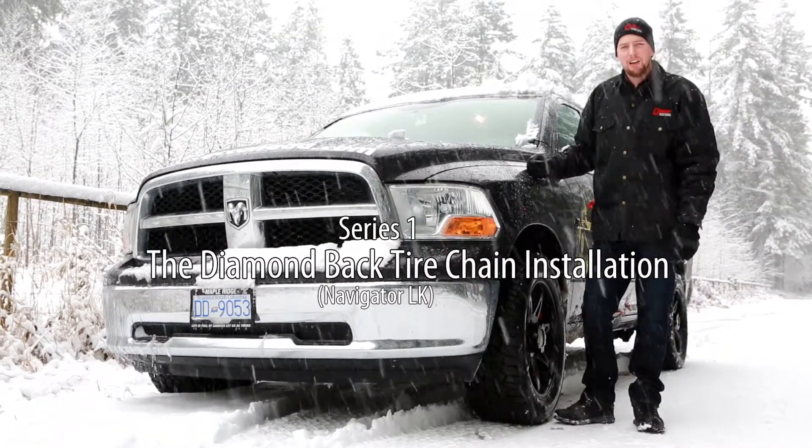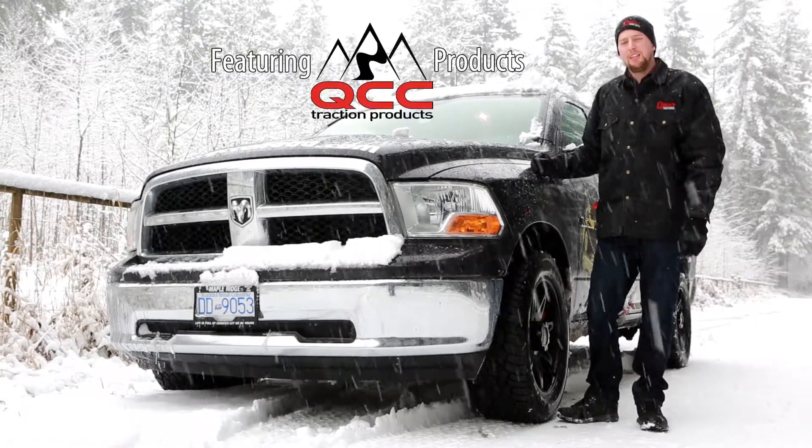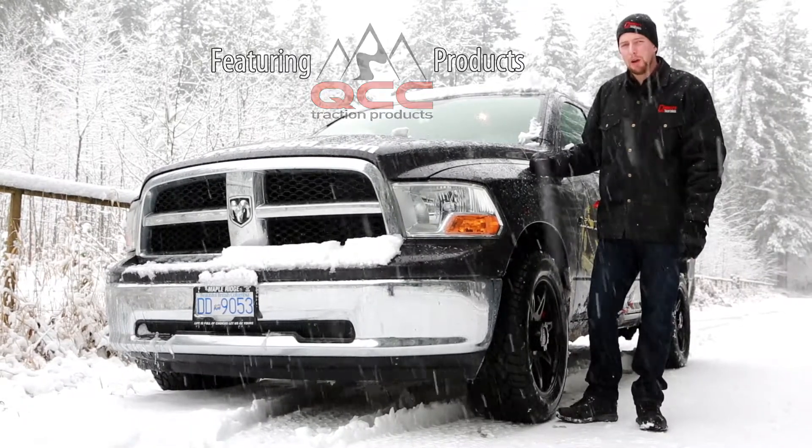Hi, my name is AJ from Quality Chain Canada. We've decided to put together a number of videos. Today's video we're going to showcase the Diamondback Tire Chain, one of our most popular products.